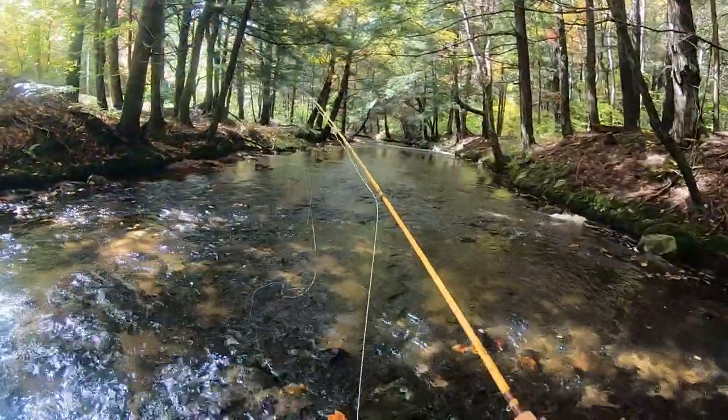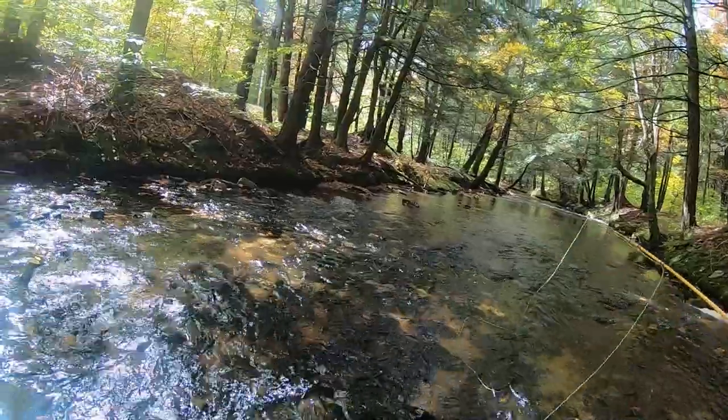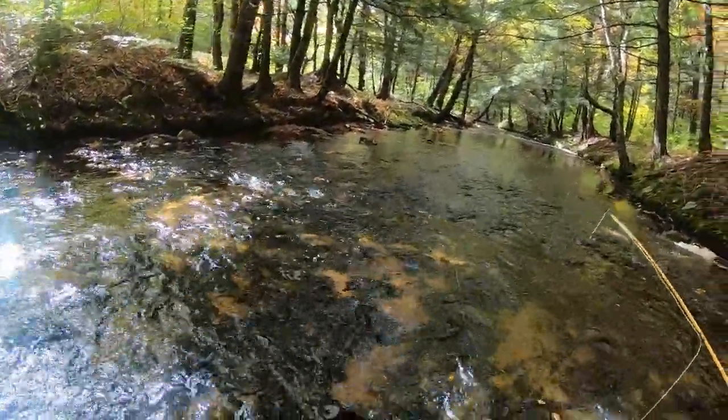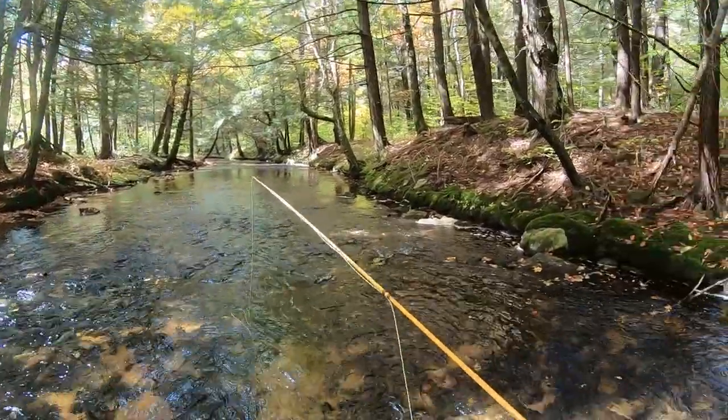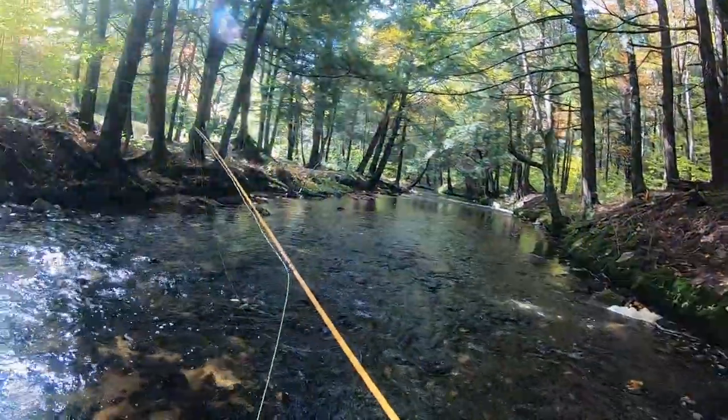I found what looks to be a nice little hole right in here — the riffles come down and filter into the middle into a little slower section. Let's see if I can drift the fly right through there and grab something. I don't want to get too close.